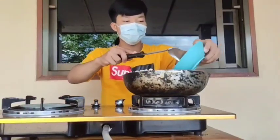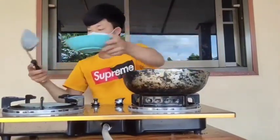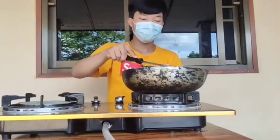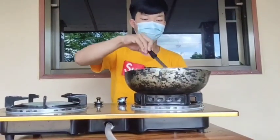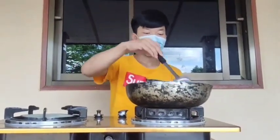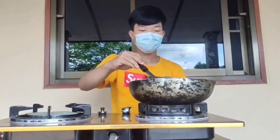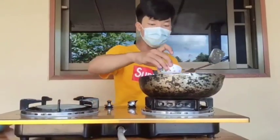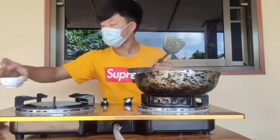And then put chopped pork to stir around. And then put soy sauce and fish sauce and stir to combine.